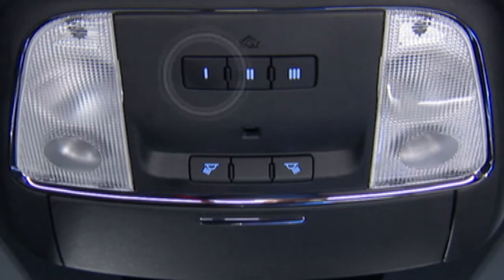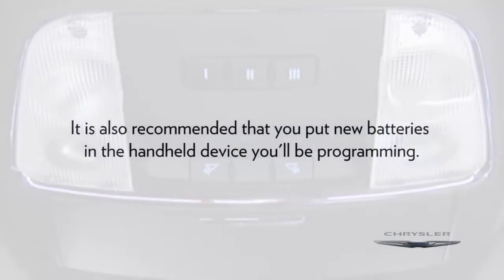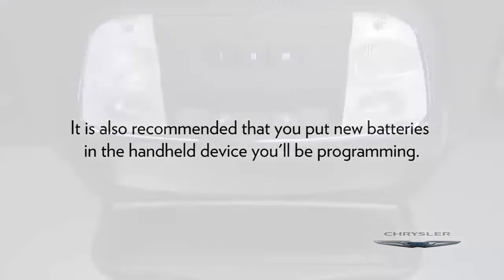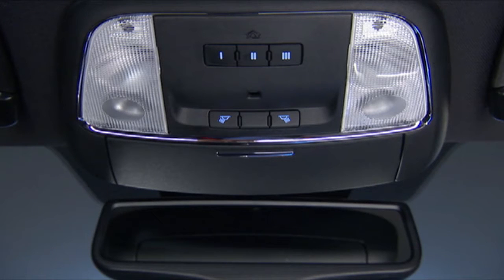You'll find the Homelink buttons in the overhead console or on the sun visor. To start programming for a garage door opener, first make sure you're parked outside the garage. It's also recommended that you put new batteries in the handheld device you'll be programming. The Homelink unit is powered by the vehicle's battery and does not require replacement.